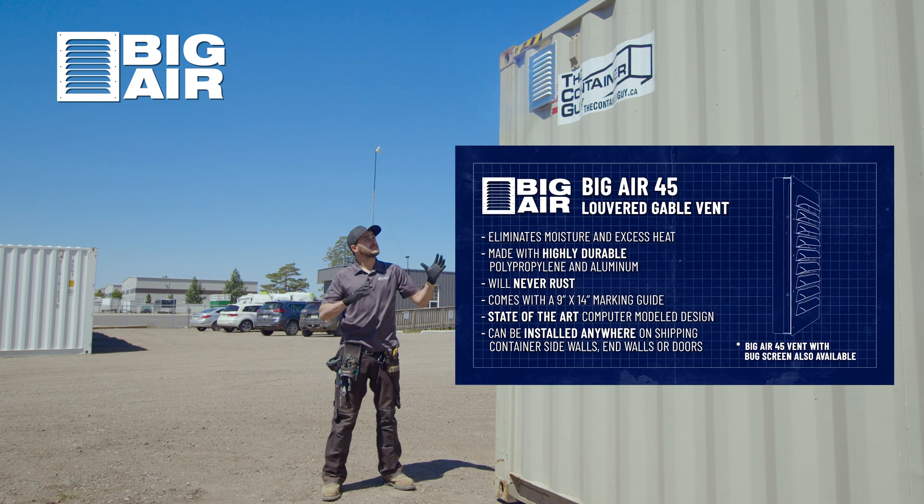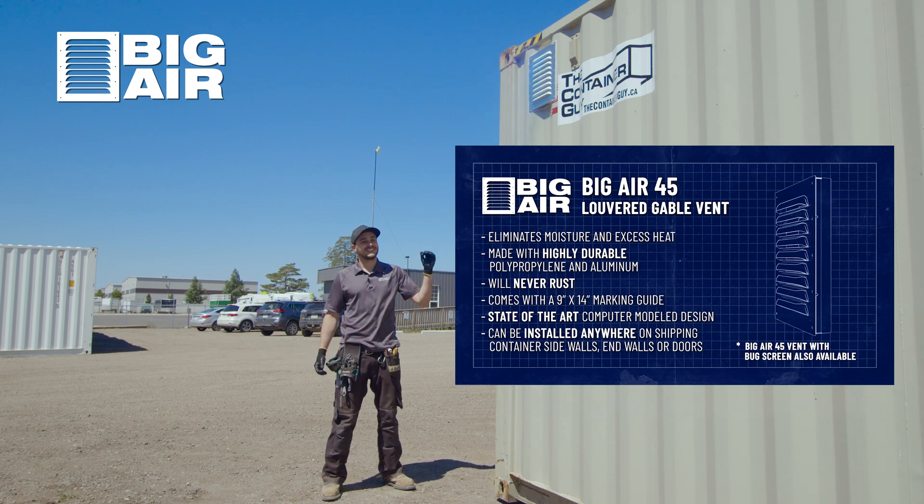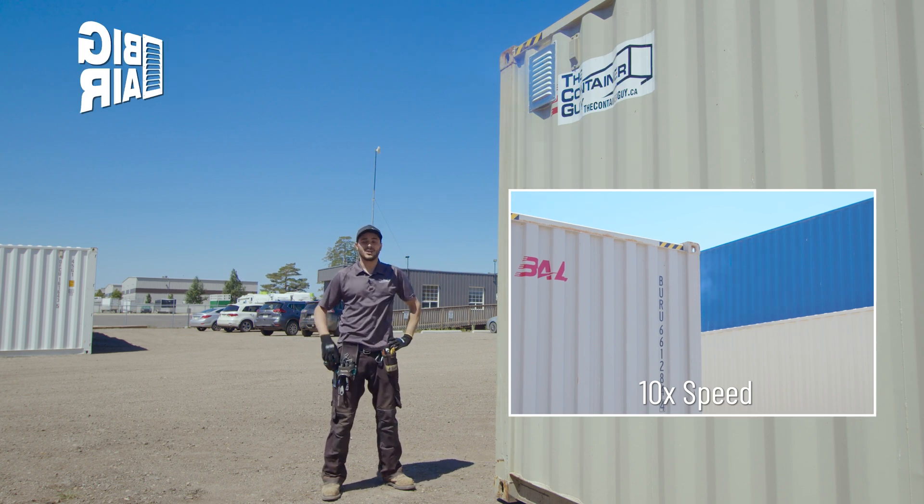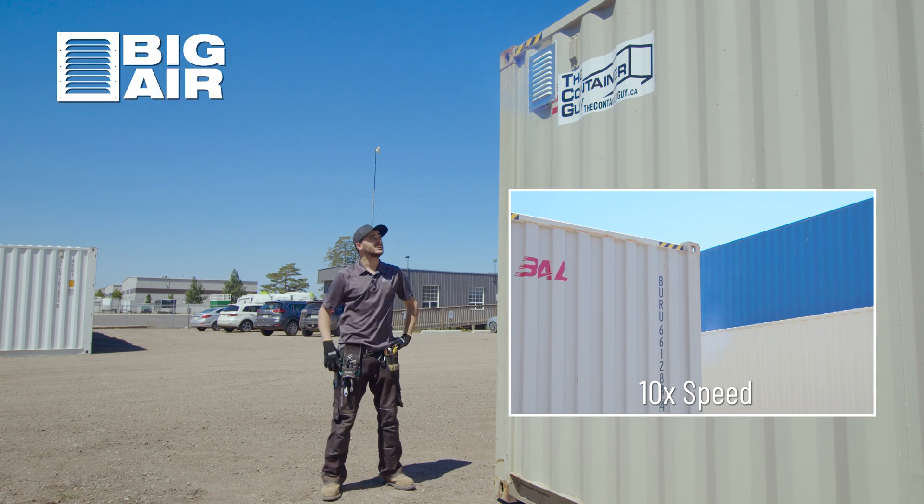We have other types of vents, and something really cool coming out shortly is a solar powered axial fan connected to a small solar panel. All throughout the day as the sun's beating on your container, it'll actually be running an axial fan and exhausting the air out — really pulling it out — and then you pair that with two of these vents, and the other two would passively ventilate all throughout the night.